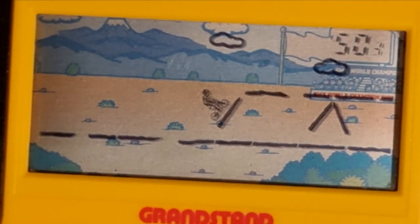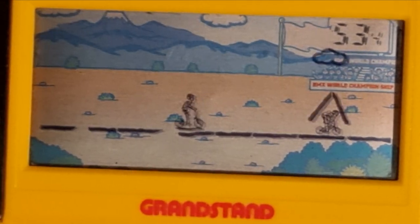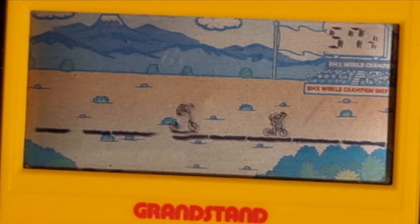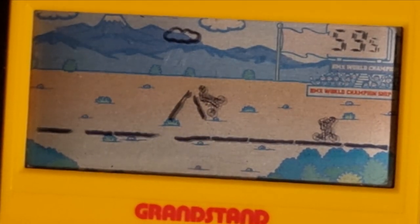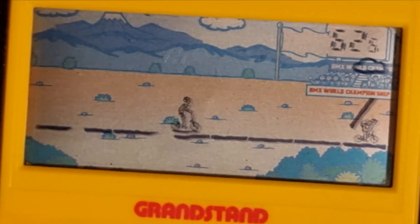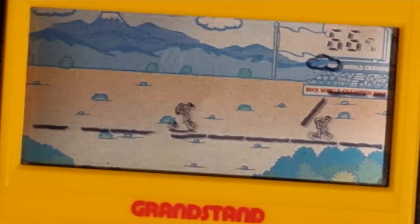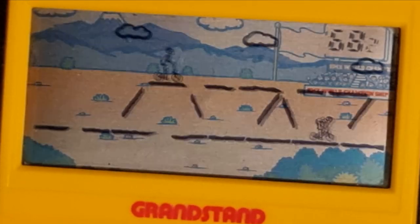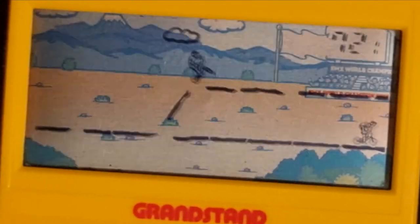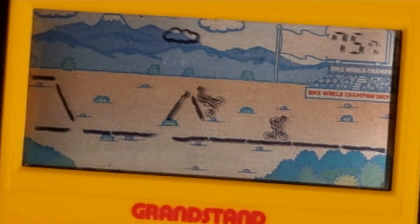I was too fast there — went too quickly, I should have slowed down. I believe when you go too fast near one of the higher platforms, your opponent goes up the ramp. So maybe I should have just kept going along. Jumping again — it looks like I'm not going to make it past this guy, but I believe if I got past that bike, I would have got onto the next race.